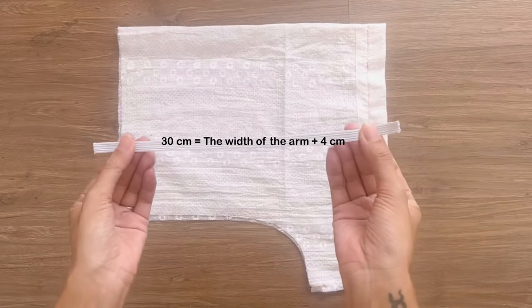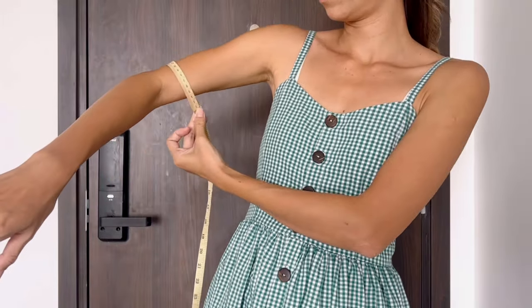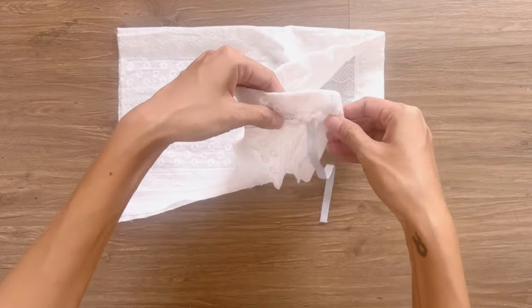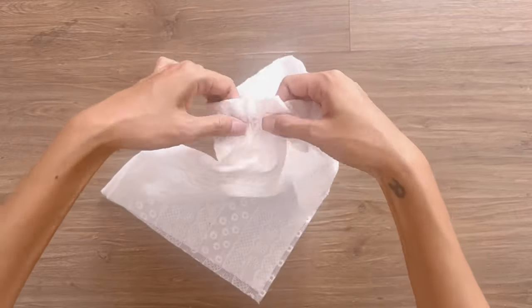I cut an elastic band with 1 centimeter width and 30 centimeter length, which is the length of my arm plus 4 centimeters. I use a small hair clip to put the elastic band through the fabric casing, then connect the two ends of the elastic band together and close the unsewn space I kept before.